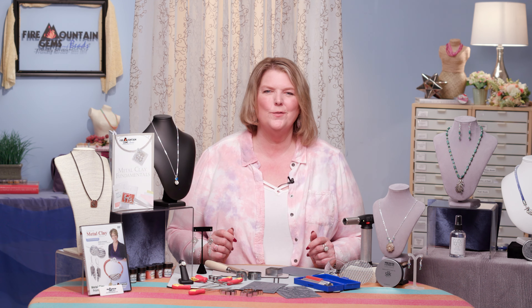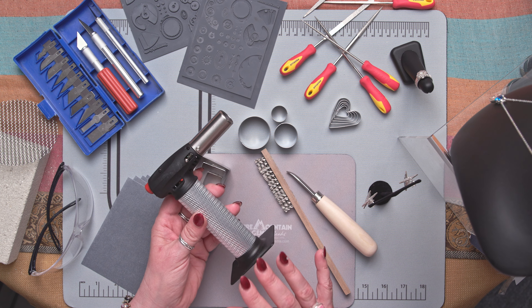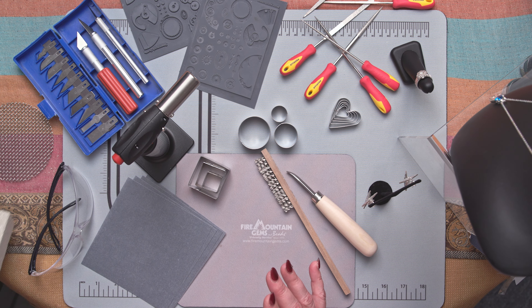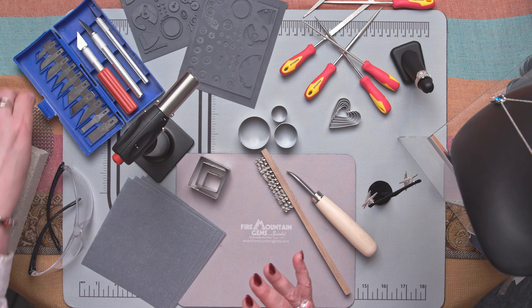Let's look at some of the great tools that we have for working metal clay to give you the very best results. Let's start with firing. This Max Flame Torch is one that I really like for small metal clay projects. We also have a firing block that will really help protect your surface against heat and keep you safe, and a firing screen that will help distribute the heat evenly in your project. Remember, whenever you use the torch, have your goggles ready and on whenever the torch is on.